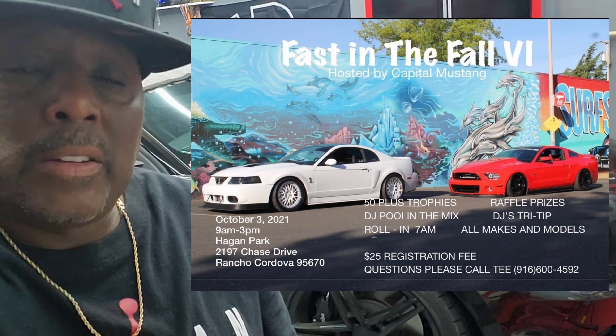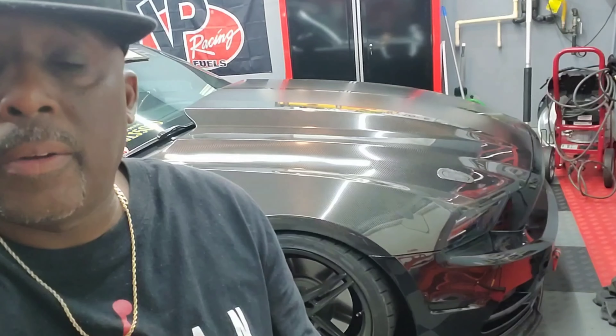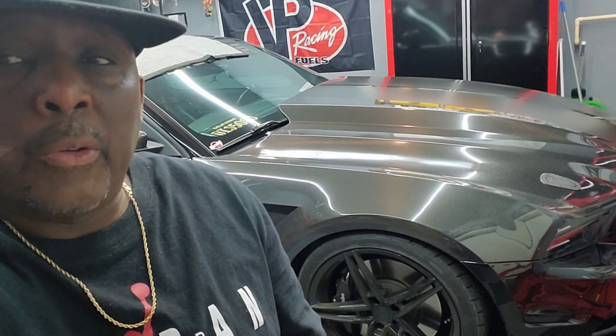What's up YouTube! I know a lot of you follow me on Instagram at this50go, and you probably wonder what's going on with my car. A couple months ago I posted on there on my way to the Fast and Fall car show — my front splitter got ripped off on the freeway doing about 70-75 miles per hour.